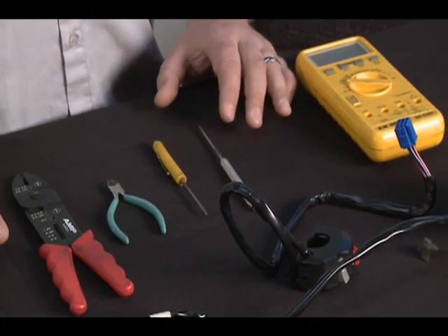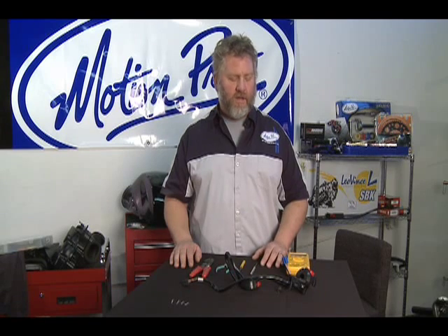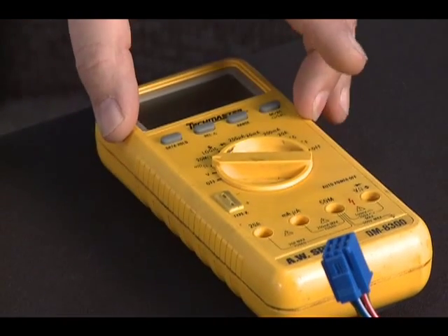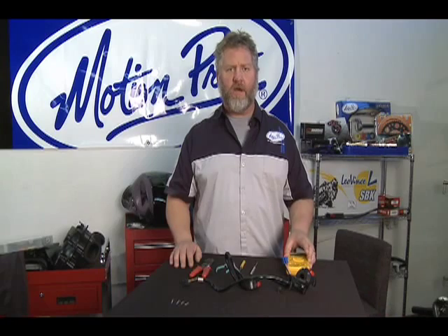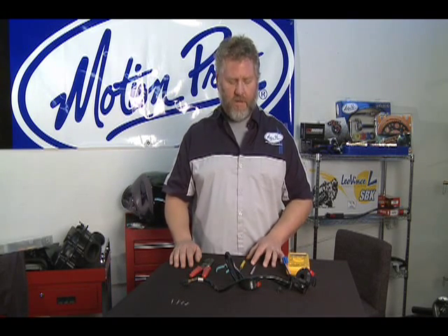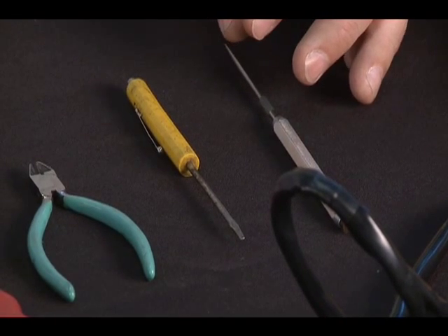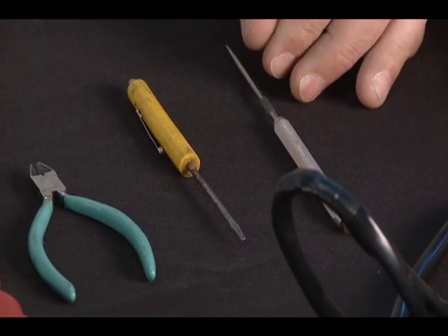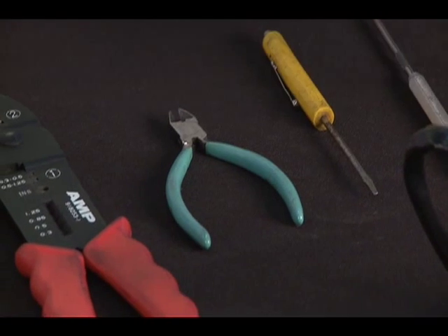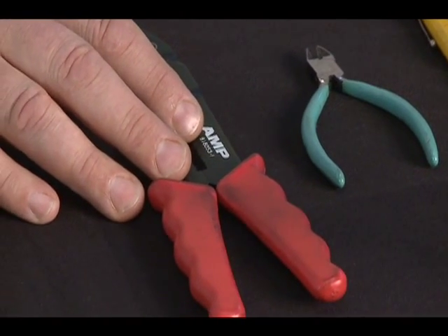The tools we're going to use for this assembly are relatively straightforward — there's not a whole lot of complex stuff that you need. To determine the function of your stock switch, you need a multimeter and know how to use it in the ohm setting so you can check continuity and discontinuity. You'll need some tools to disassemble the stock connectors — a pick or a very small screwdriver, since the stock connectors have a small tab that holds the terminals in place and you need to release that tab. You'll also need small cutters to cut the connector off the new switch, and a pair of crimping pliers to attach the new terminals onto the new accessory switch.